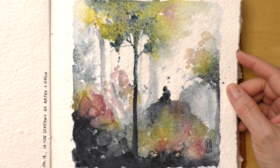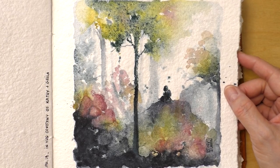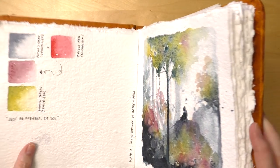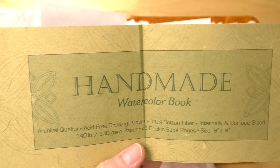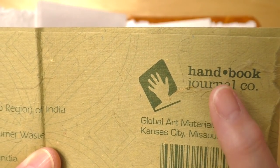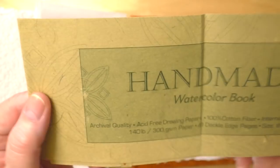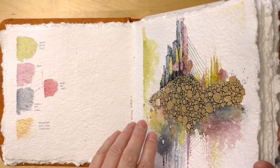I just wanted to interject a little bit of art content since some of you may be tired of organizing. About this journal — I get a lot of questions on it. It's an eight by eight handmade journal by Handbook Co., available on Amazon. The company is Global Art Materials Inc. — it's one hundred percent post-consumer waste, cotton, made in India, and it's wonderfully lumpy and bumpy. It was a gift from my friend Kathy.